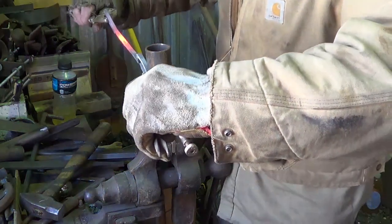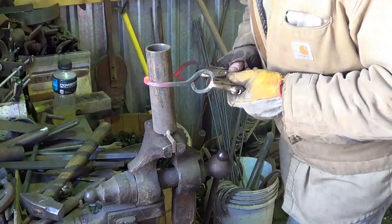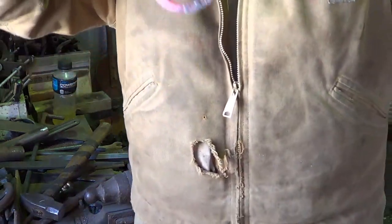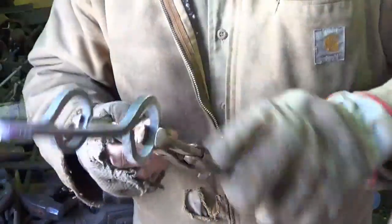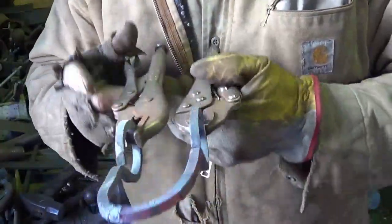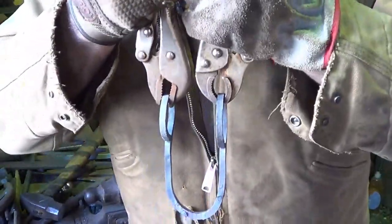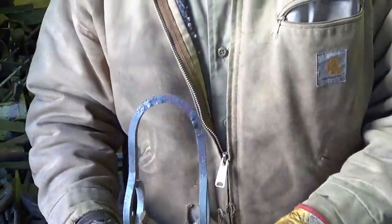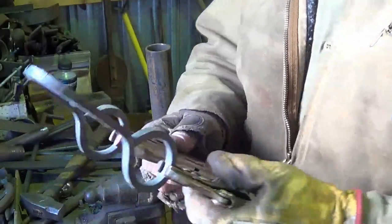We want it pretty darn centered, but we'll have time to fix it if we need to. Bend it like that — that's pretty good. You can see the orientation of the U: the eyes are centered and the holes line up. You could do this cold if you wanted since the material is light enough, but I like doing everything hot. That's what a blacksmith does — at the show they want to see stuff from the forge. There's our initial U; 18 inches was a much better size than the 13 I started with.